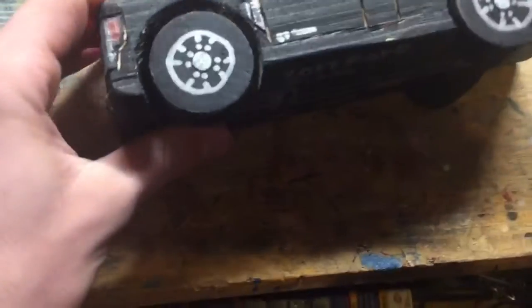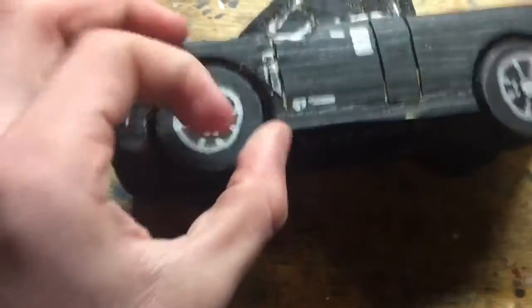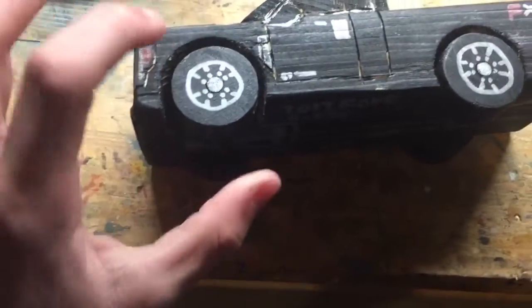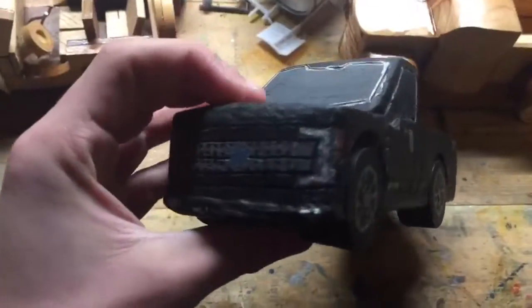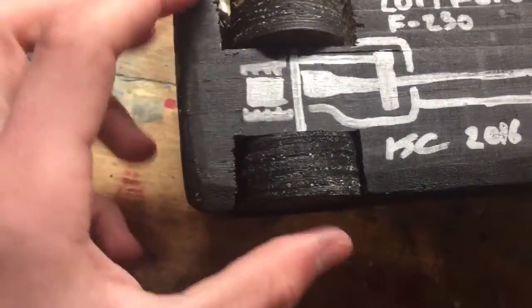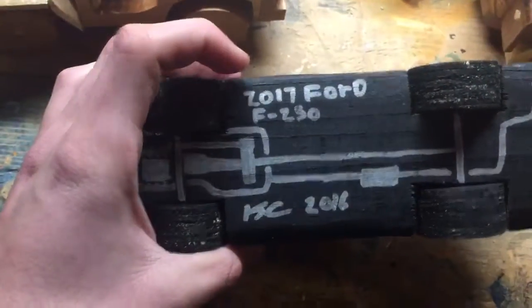Tailgate. I made the wheels with a hole saw, quarter-inch dowel axles with round stock, forcing a bit out of the wells. I painted it black, which is not the best color — you can see the wood grain — but it's a pretty cool truck. Rolls really nice. Down here I got the diesel engine, transmission, transfer case, exhaust. It's a 2017 Ford F-250, one of my main accomplishments right here.